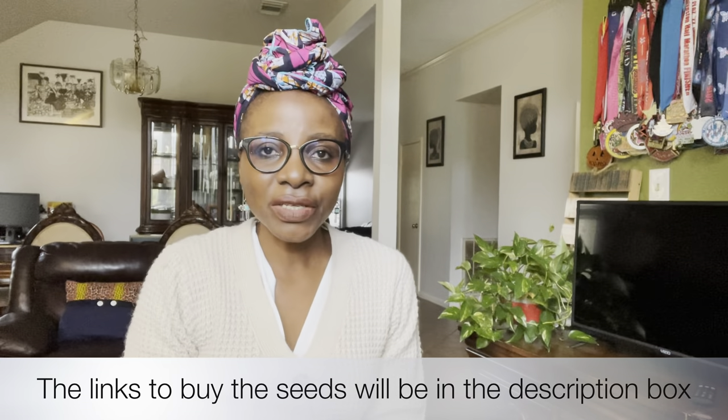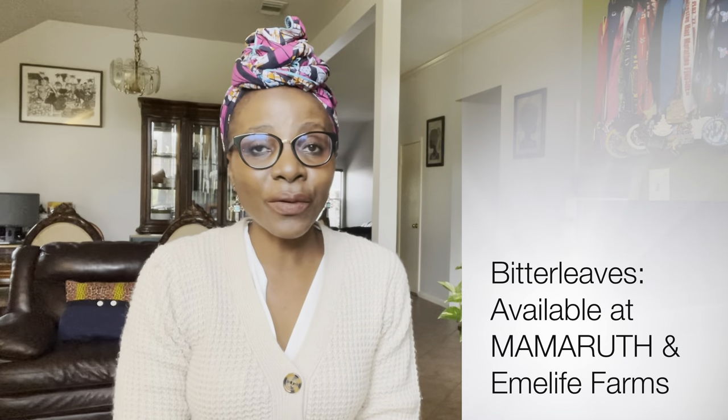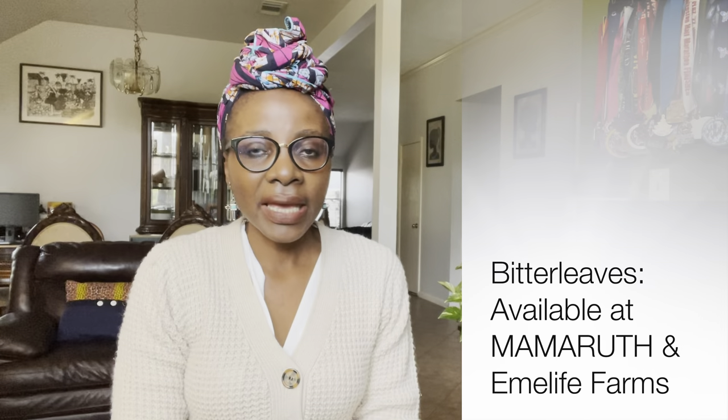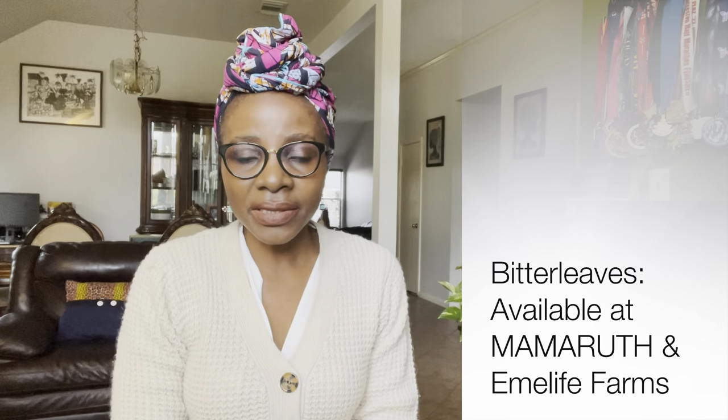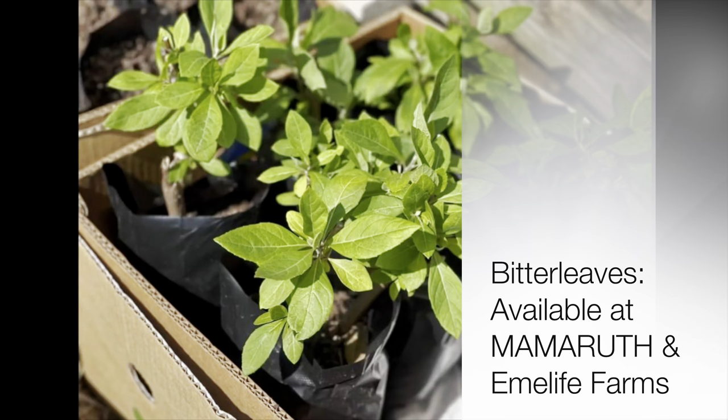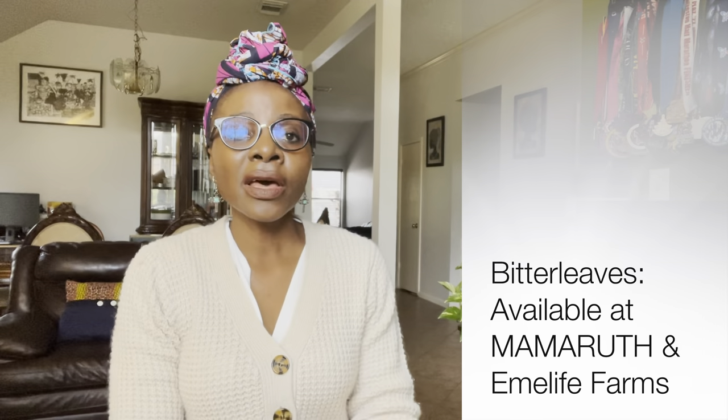The very first vegetable I would like to share with you is the bitter leaf, or bitter leaves. You can propagate bitter leaves from seeds or from the stems. Starting bitter leaves by stem propagation ensures that you can harvest sooner and have a longer season of harvesting.